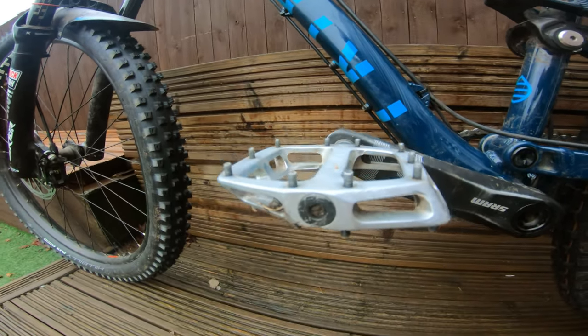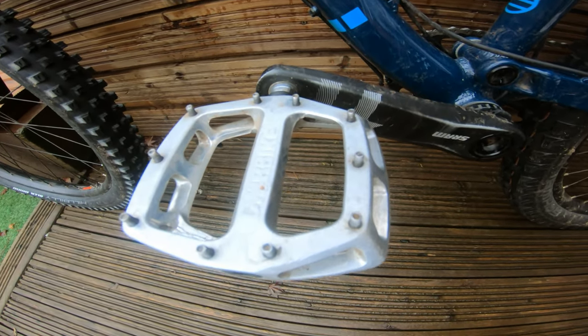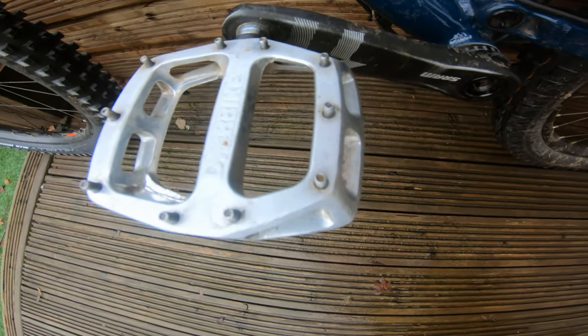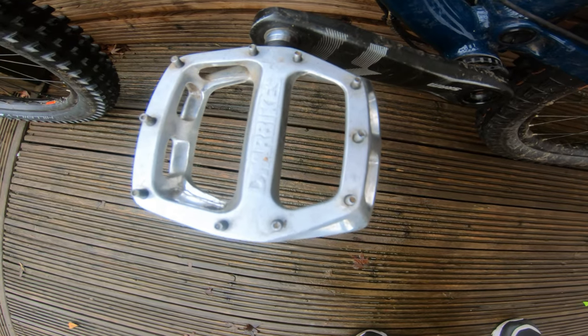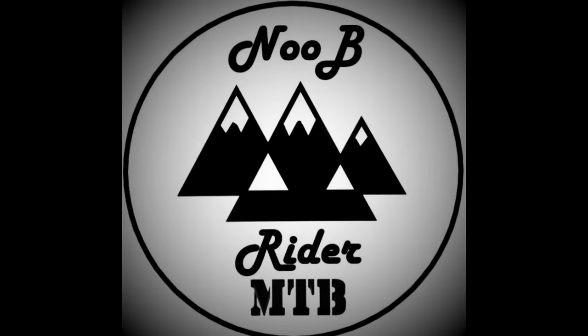All in all, great pedals — couldn't recommend them higher for the price. Obviously you can spend more, but for that cost as a first pedal upgrade I'd recommend these. Shoes obviously make a difference too — if you want a quick look I'll leave a link in the description for the shoes I wear which seem to work best. Thanks for watching, please subscribe and like.